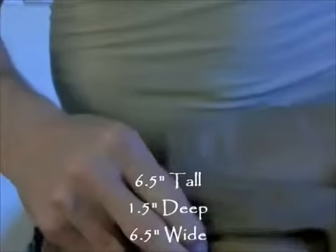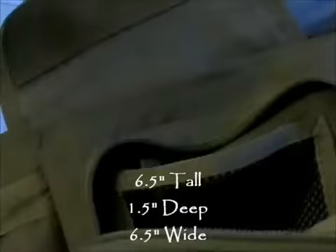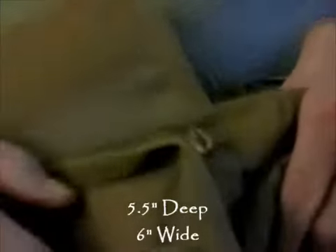Looking at the compartment just to the outside, we also see a similar construction, although smaller. Again, there's a nylon mesh pocket — this is where I keep my solar battery charger and my Garmin Nubi, which I'll be doing a review on later. This compartment has dual zippers, so it's fairly roomy. And then this outer pouch here is a nice place to toss your cell phone or whatever else.